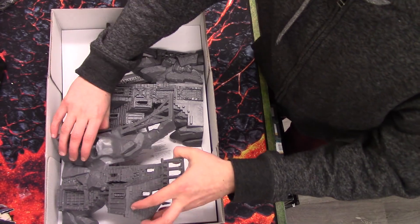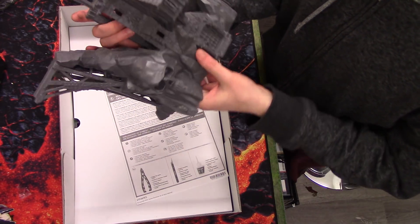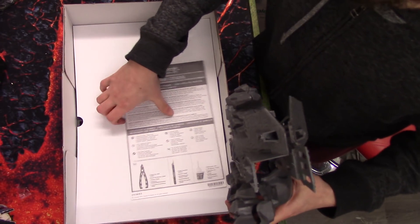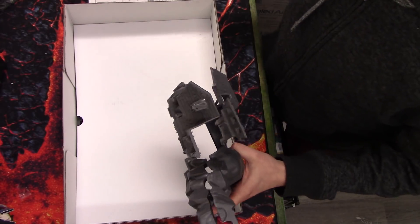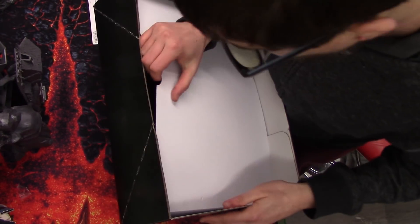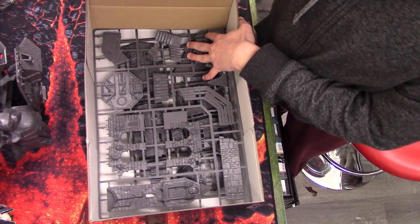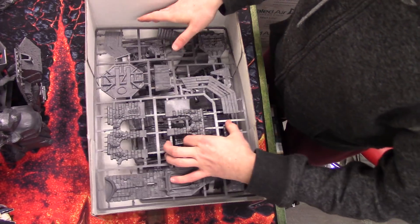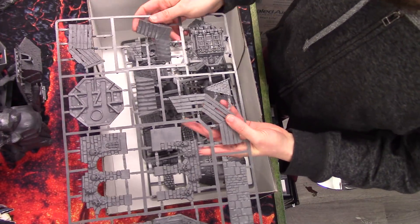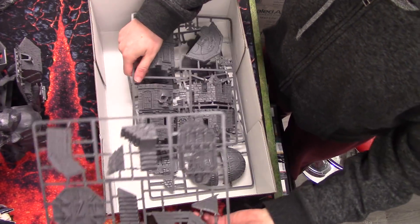I probably wouldn't use this box to store much in afterwards — it will probably come apart quite easily. First thing, we are greeted with these two massive pieces, which is really nice because it makes the whole thing quite easy to put together. Then we have a little assembly guide underneath this piece of card. There's one sprue here with lots of large pieces on it, so hopefully it's going to be quite quick to put together. There's still a fair few pieces, but they're all quite large.